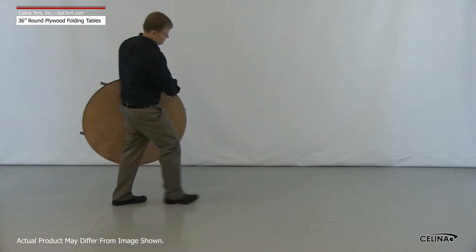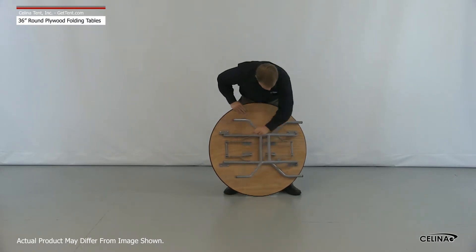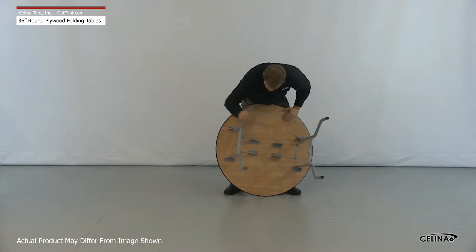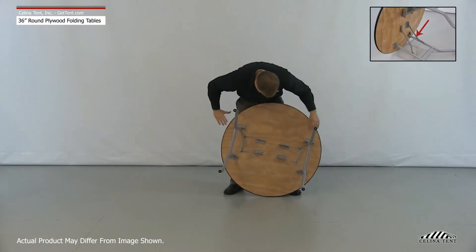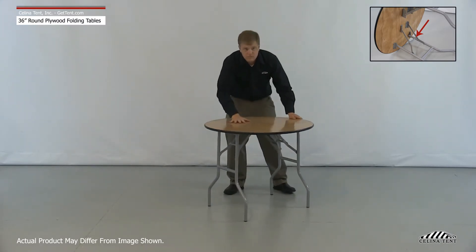To set up, set the table on its side. Be careful that the table doesn't roll around. Pull the legs to their extended positions, then grasp the cross-handle portion between the legs and lock them into place by making sure the dimple lock on the folding portion snaps together. Finally, set the table upright.